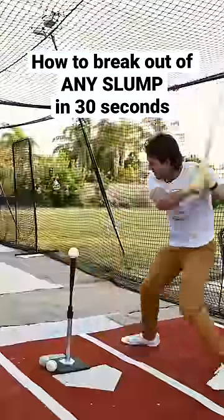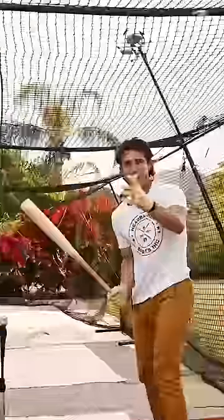You can break out of any slump in about 30 seconds. Slumps are always either mechanical or mental. If your slump is mechanical, that's easy — just take a video of your swing and practice more.